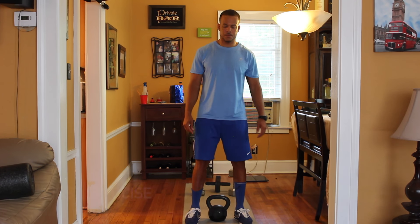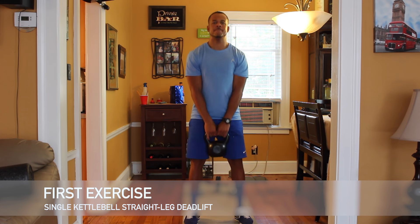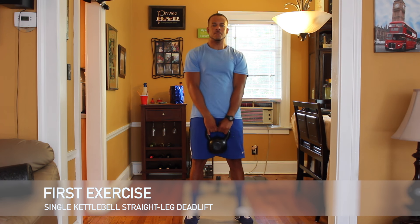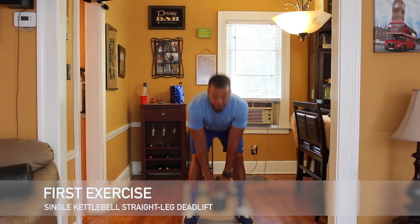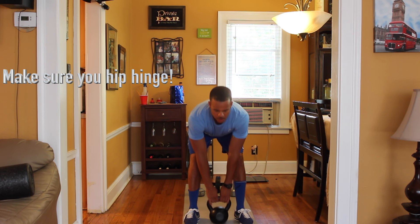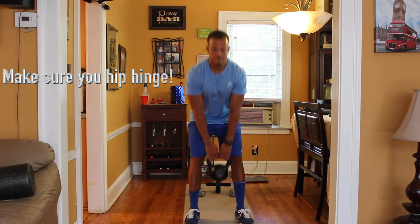The first exercise is a single kettlebell straight leg deadlift. The important aspect of this exercise — make sure you hip hinge. If you don't know what that is, please use Bishop Google.